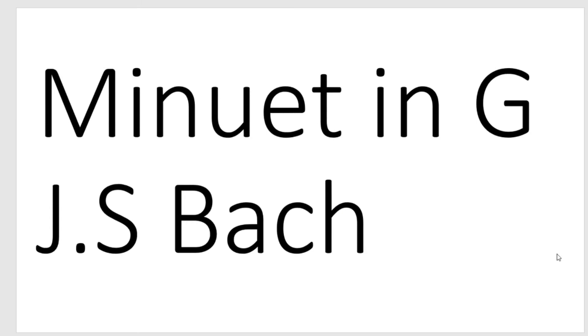Okay, that was Minuet in G by Bach. Now this next one is very famous and it's beautiful so let's listen to it.